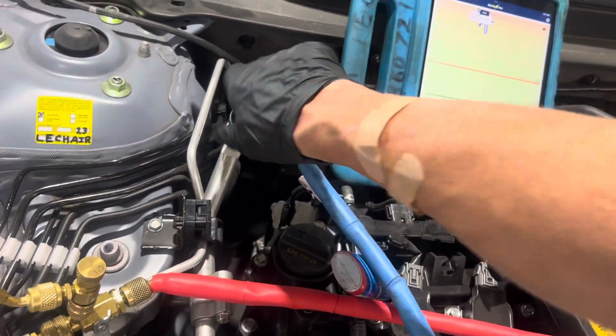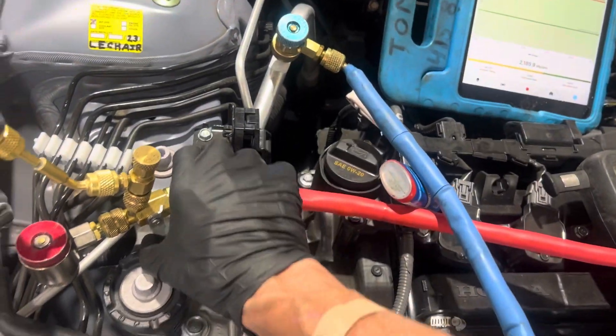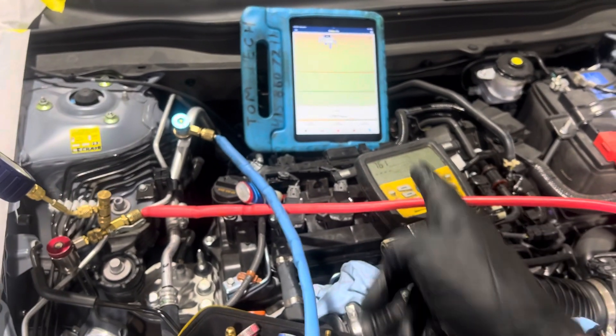So I'm going to open it back up. We're going to do this some more, and I'm going to get onto the other car on the other side of the shop. I got another one to do, so I could do this while I leave this on the vacuum pump. We'll be back.